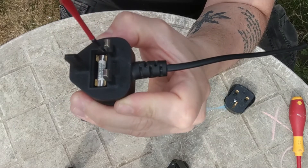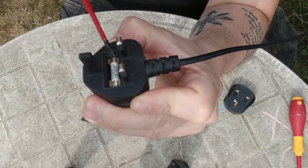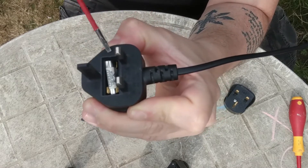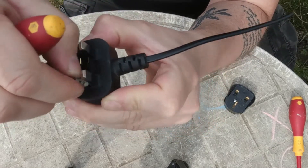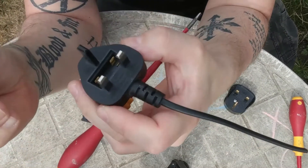Again, from this side, you slot it in up to about halfway through the fuse and you pull out. And that's it. Then you get a new one.